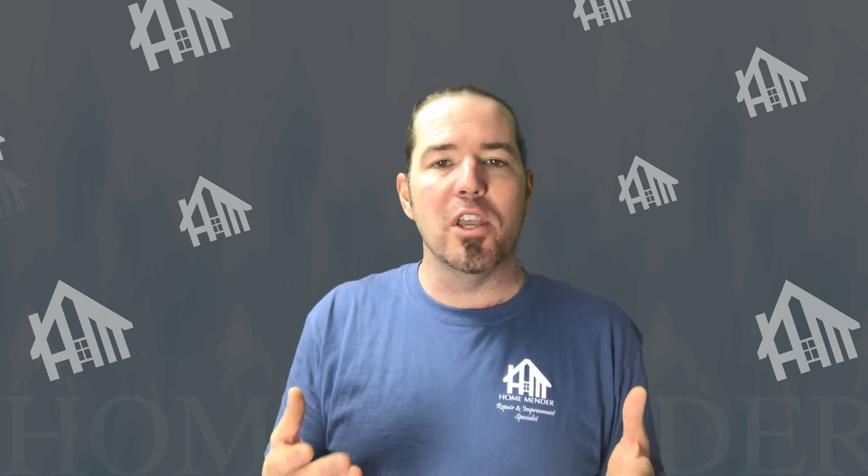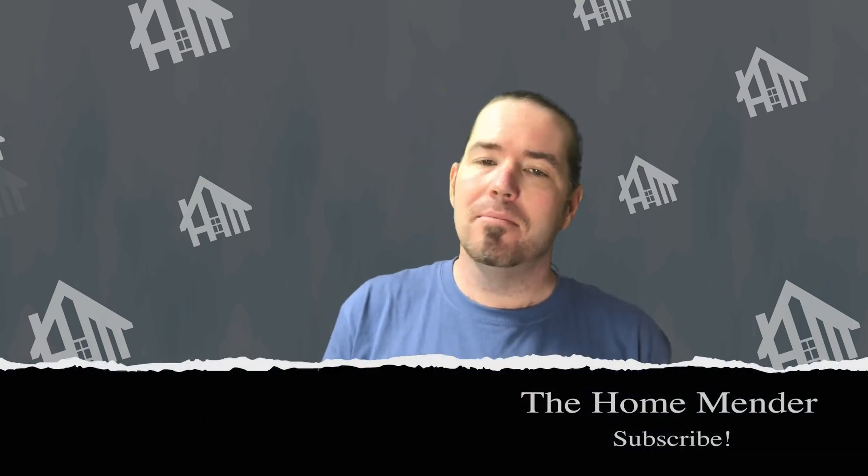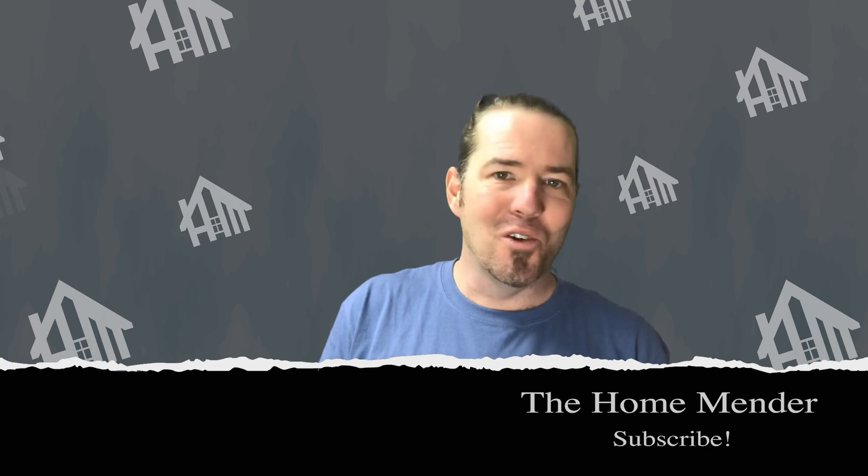I'd like to hear what you think. Tell me what you think about the video — comment below. Let me know what works for you, what doesn't work for you. If the video helped you, I'd love to hear about it. So for HomeMender Inc., this is Dustin. I hope you learned something today, and if you did, don't forget to click subscribe.